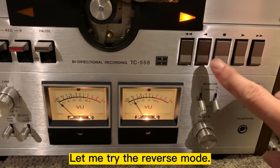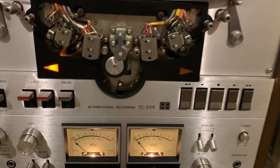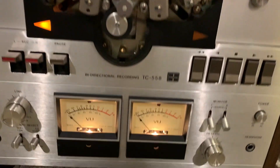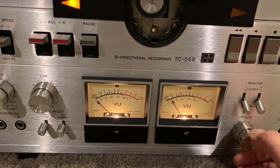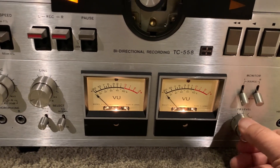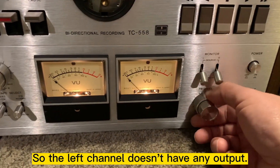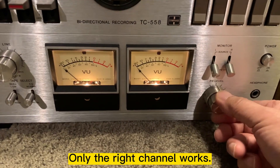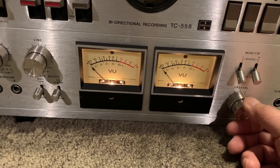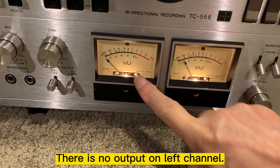Let me try reverse. So that channel doesn't have any output — only the right channel. There's no output on the left channel.